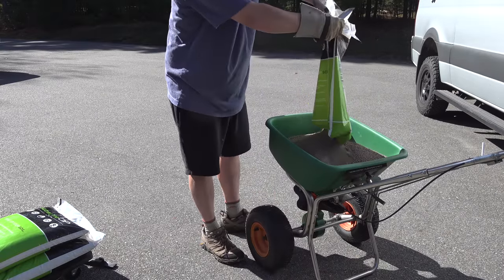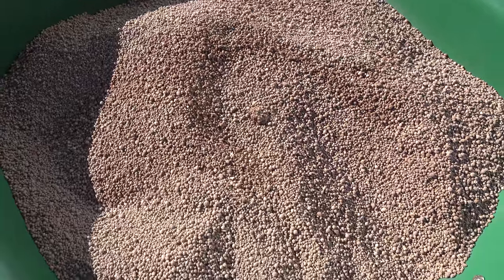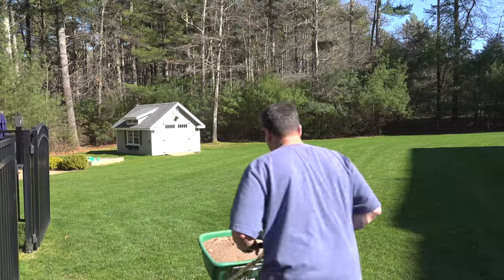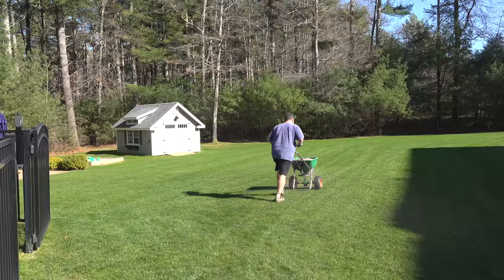As I'm opening these bags, you can definitely see some dust, but this is absolutely nothing compared to pulverized lime. These little pellets keep most of the dust away and it's a lot easier to work with. Now be sure to read the label on the bag, but in terms of safety, I'm not really wearing much protection at all here. You can certainly wear gloves, a mask, and eye protection if that makes you more comfortable.